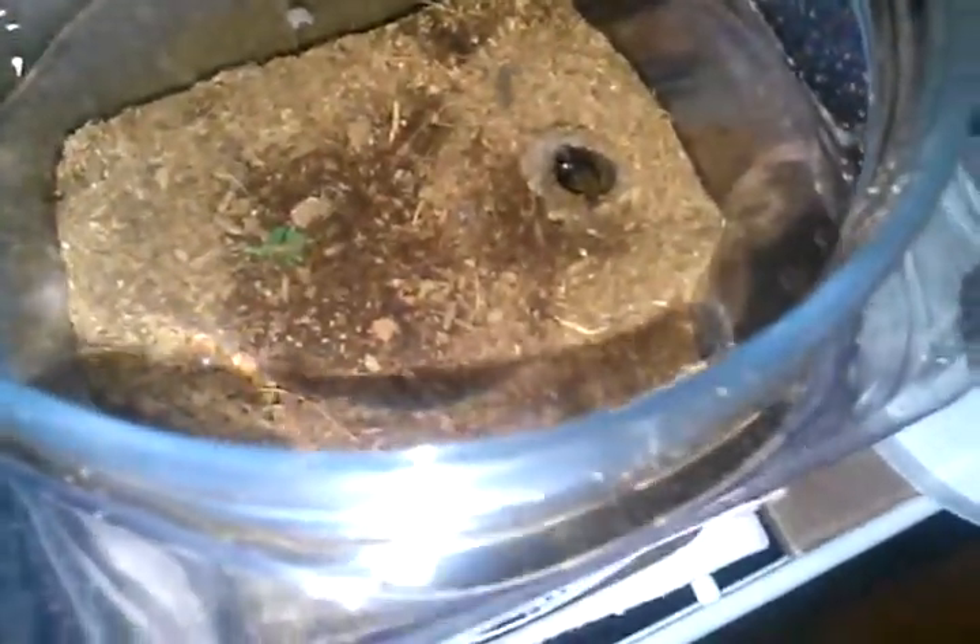You got a little trapdoor right there and you can see him. He's probably about three inches down there. You can kind of see his eyes — he's small. You saw him in the video, but very cool spider though.